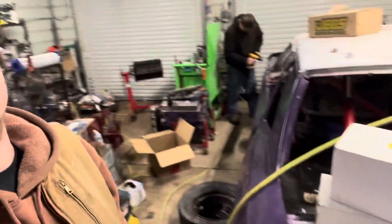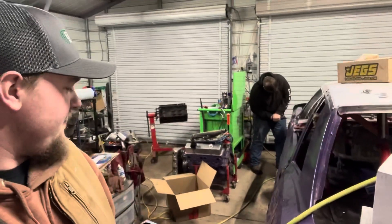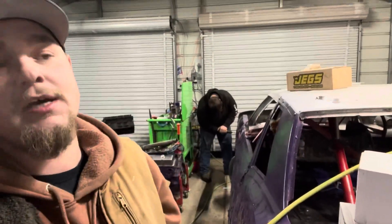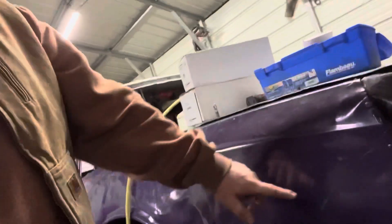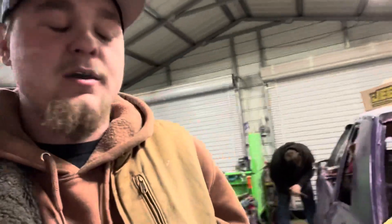Link got a bunch of stuff and we're going to start working on the body. So we're going to take this one off, unload the other one, beat some dents out of it, and put it on this one. We're going to take this one right here and cut it. Like I said, it's quarter fenders. We'll see if we can set you guys down and get you a little bit of a time lapse.